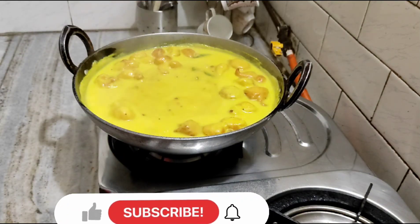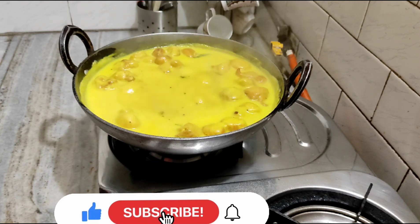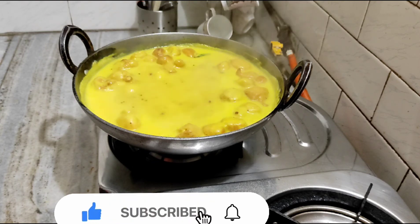We're going to serve it. If the dish is good, please like it, subscribe, share it, and comment. Thank you.